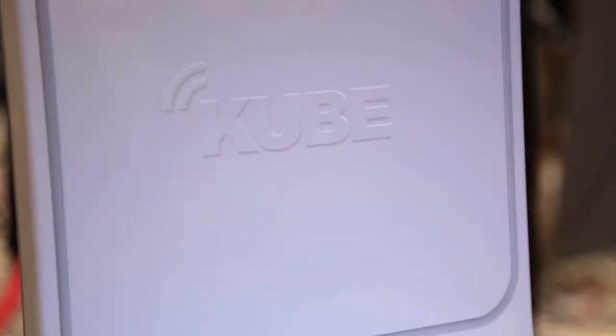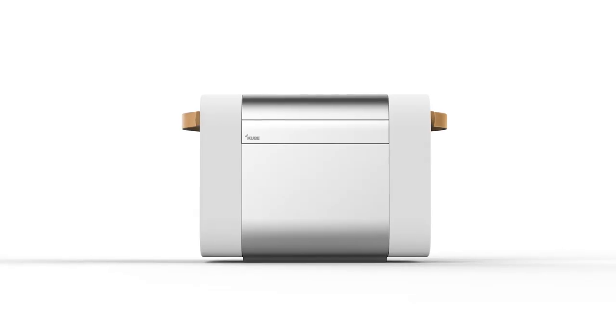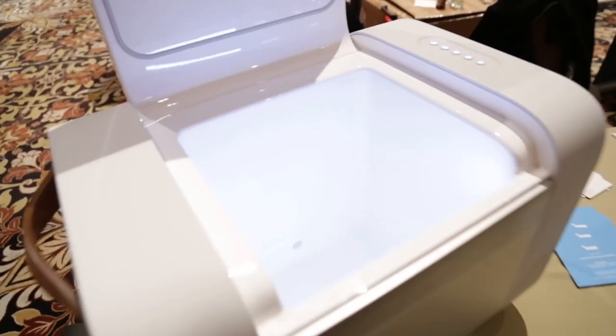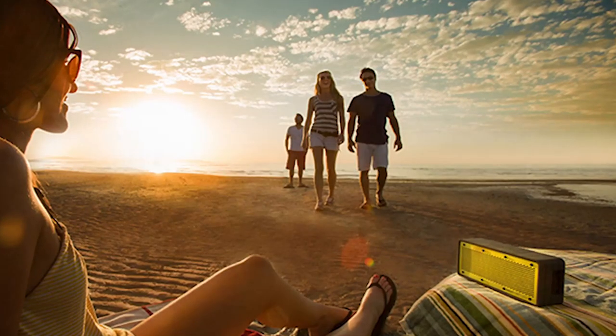Have you ever been to the beach and wished your wireless speaker would be louder, waterproof, sandproof, and carry all your beer? Check out Cube. Russell describes it as a fantastic audio and entertainment system — first and foremost a speaker, with insulated storage inside. It's very durable, solving the problem of tiny Bluetooth speakers you can't hear over the ocean. Cube retails for $1,099 and is available in summer, targeting May — perfect for the beach.